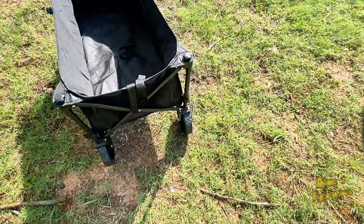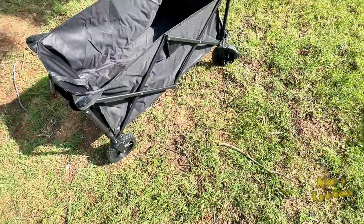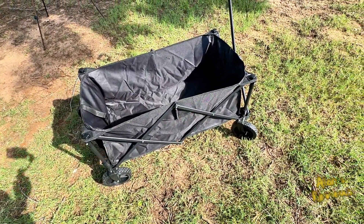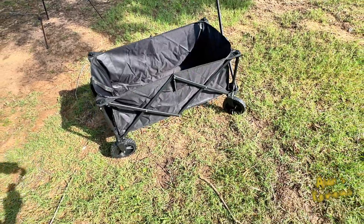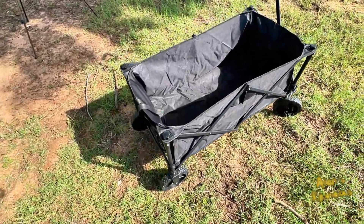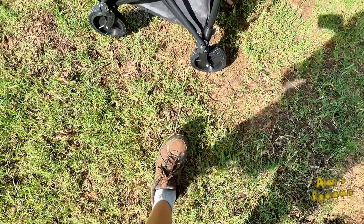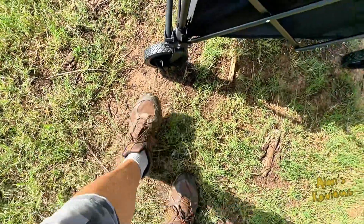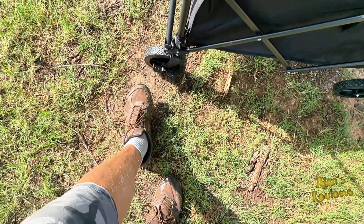If you want to carry this to the beach, you could probably put some kids in it and carry them around — certainly pets, kids — so many different uses. The front of it also has locking wheels. You can get it in place where you want it and lock those wheels down.